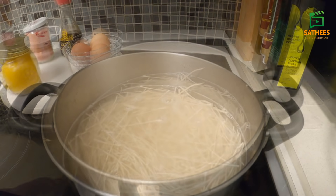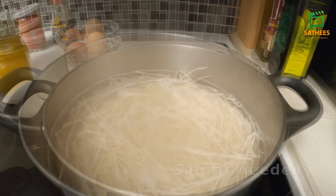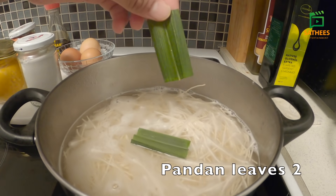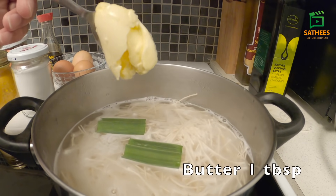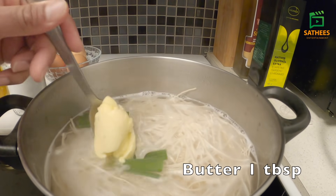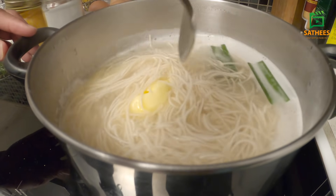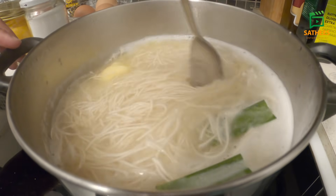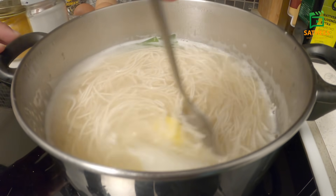Now, let's cook the noodles in the oven. We'll cook the noodles in a pan. We have a great way to do this.